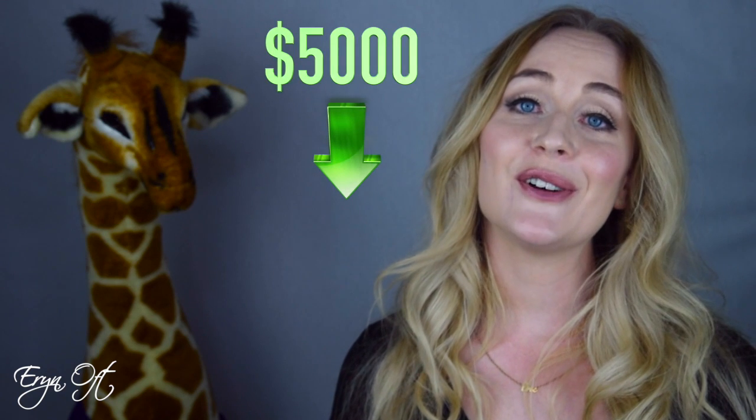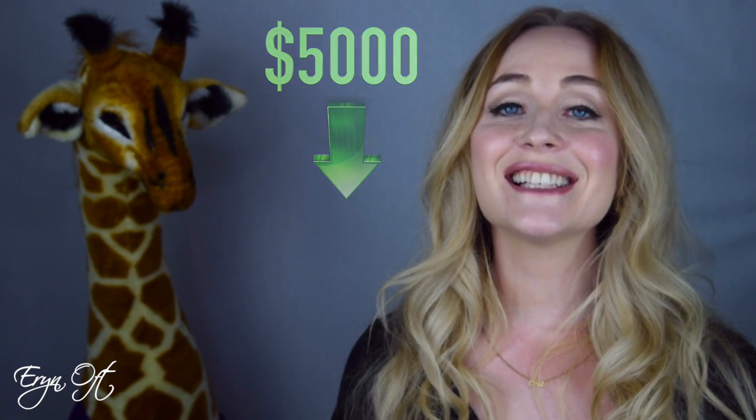Hi guys! Welcome back to my channel. Today's video is all about used bassoons — specifically used bassoons that fall into the price range of $5,000 or less. This is a follow-up to my previous post which dealt largely with mass-marketed, readily available bassoons in the same price range.